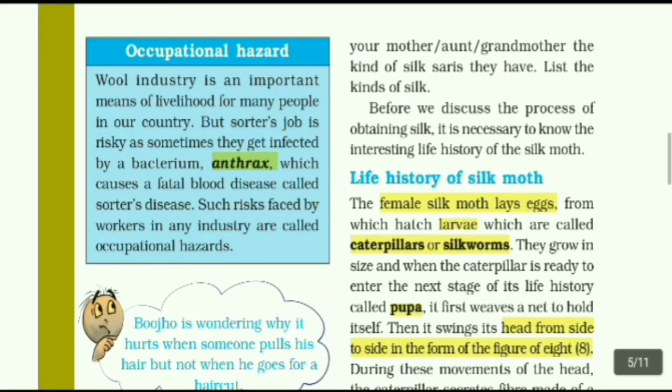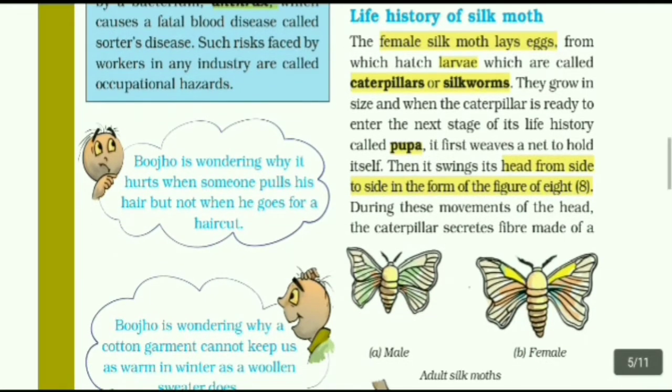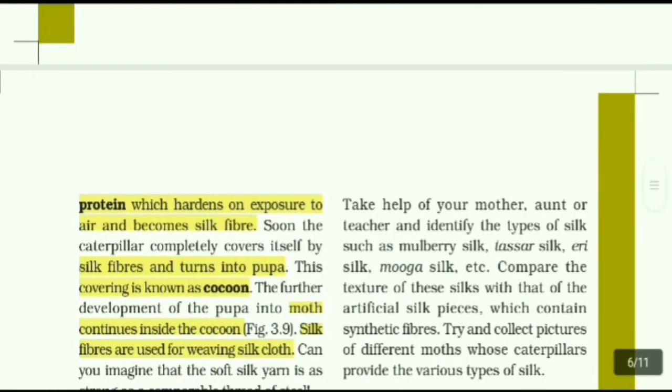When the caterpillar becomes a pupa, it first weaves a net to hold itself. Then it swings its head from side to side in the form of the figure of eight. During these movements of the head, the caterpillar secretes a fiber made of a protein, which hardens on exposure to air and becomes silk fiber.